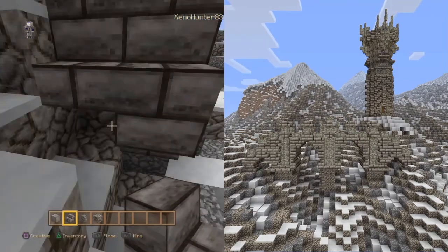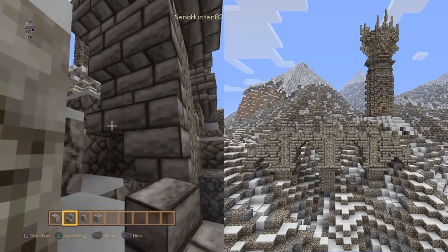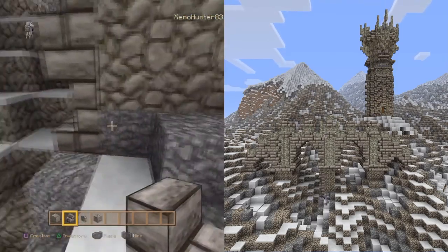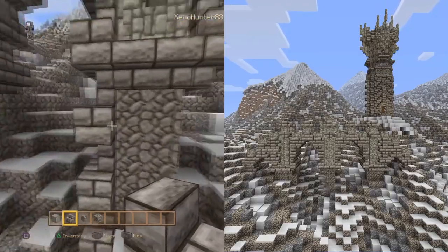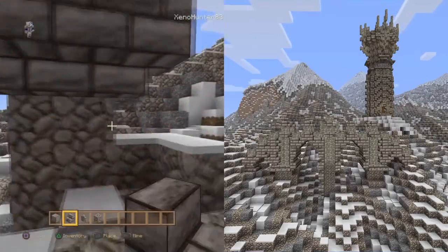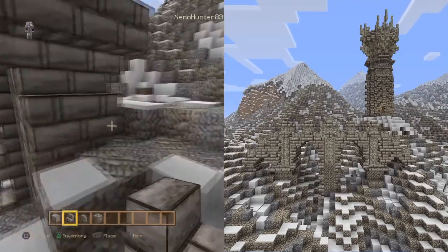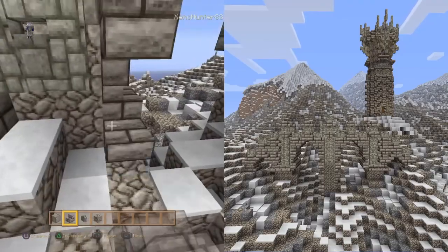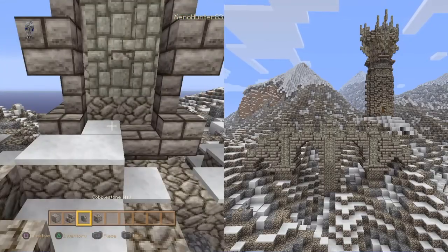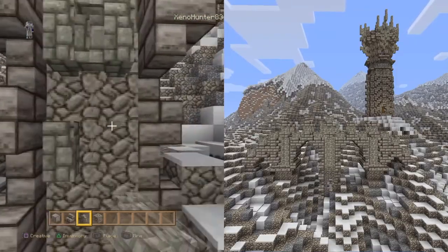I think this bridge would look really nice with a stream running through the arches. The terrain I'm building on is already made so I'm not going to put a stream in because there's nowhere for it to go. All I'm doing now is just tying it in and finishing it off with the steps.